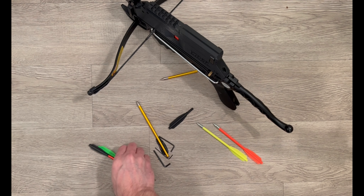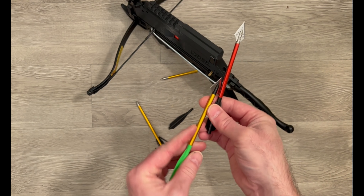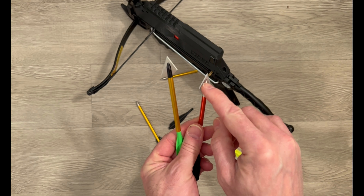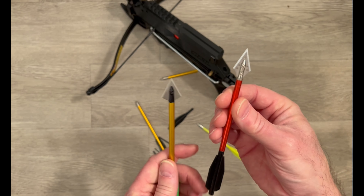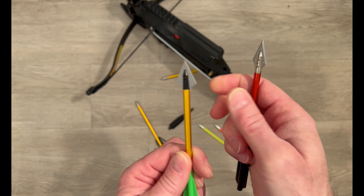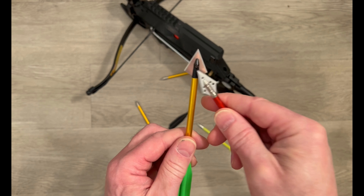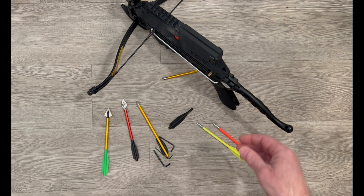One final thing: this does fit broadhead bolts as long as the tip width is not wider than 17 millimeters. Some broadheads look like they will fit but are actually wider and don't have the holes drilled in them — they look more like a razor blade. Those will not fit. Standard broadheads within the 17mm width will, and that's it.